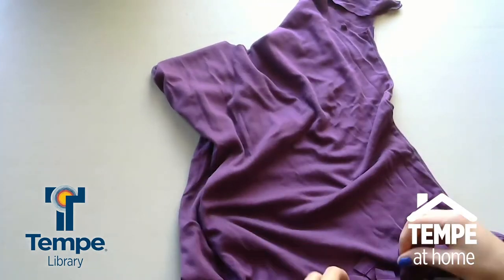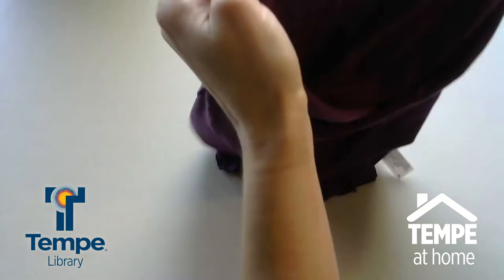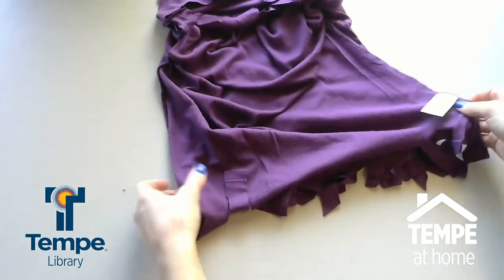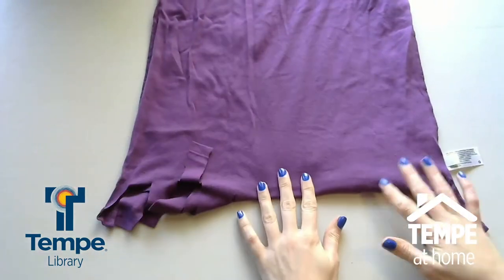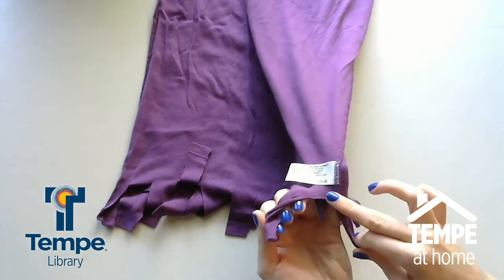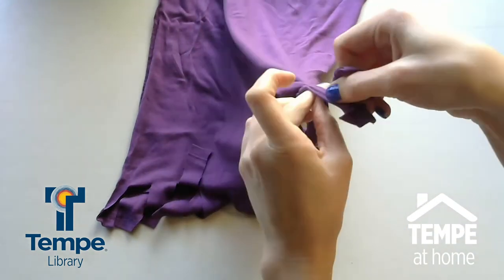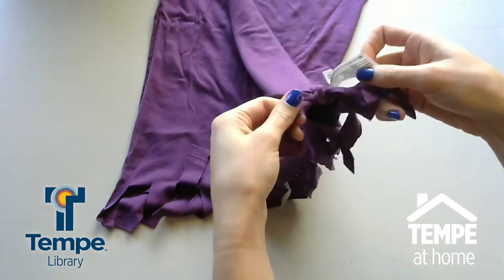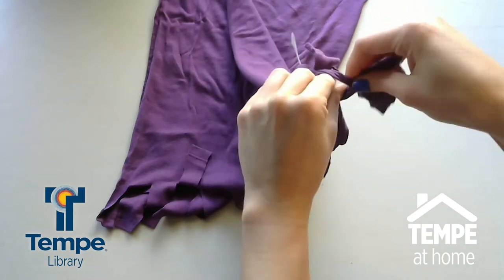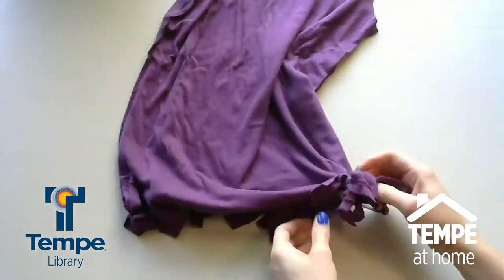So if your shirt wasn't inside out before, like mine wasn't, make sure before you start tying you do put it inside out. Unless you want the tassels at the bottom on the outside, then you can leave it as is. But if you want the tassels on the inside so they're hidden, make sure it's inside out for this next part. So what we're going to do now is start tying. You're going to take one strip from each side and just knot them together and then double knot them. You're going to do this along the whole bottom — taking two at a time, one from each side of the shirt, knot it and then double knot it — over and over through the bottom of the t-shirt.